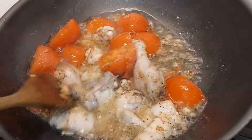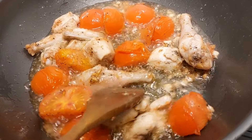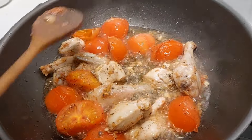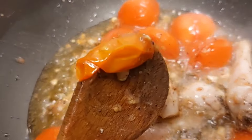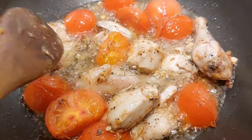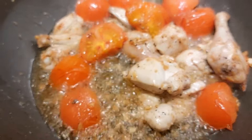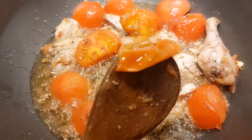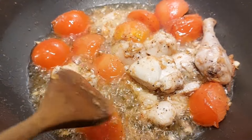Whether it's a celebration or a difficult time, food is always there. Look at the tomatoes — look at how soft they are. Look at this! Look at how nice the tomatoes look now. Don't put a big bowl — because if you put a small bowl it will be difficult to place everything properly.